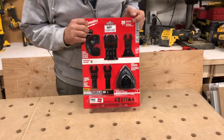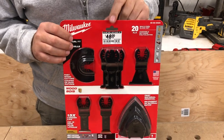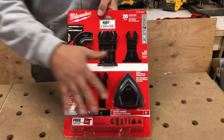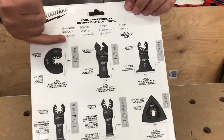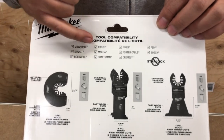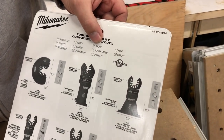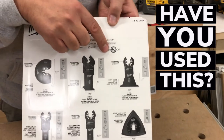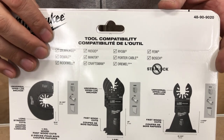This is a 20-piece oscillating tool kit that I picked up at Home Depot. It was $48 Canadian and I just couldn't not buy it. The cool thing about this kit is on the back it tells you what it'll fit: DeWalt, Rockwell, Rigid, Makita, Craftsman, Ryobi, Porter-Cable, Dremel, Fein, and Bosch — but not the Star Lock for Bosch — which is pretty epic. We will be doing a review on that as well.